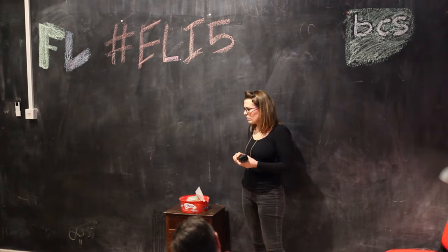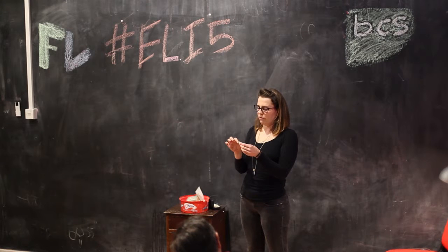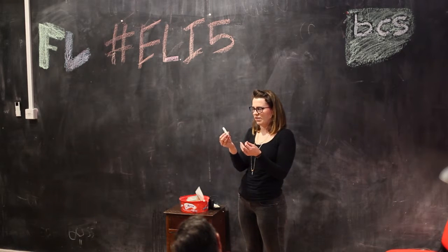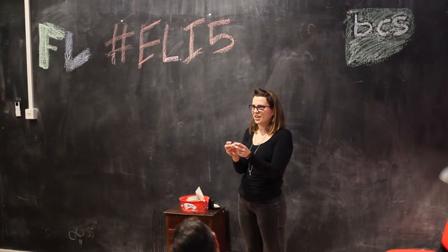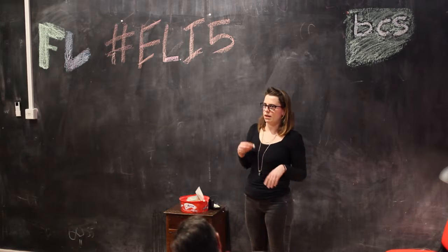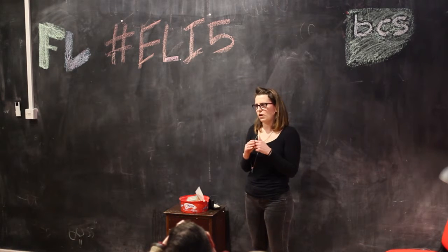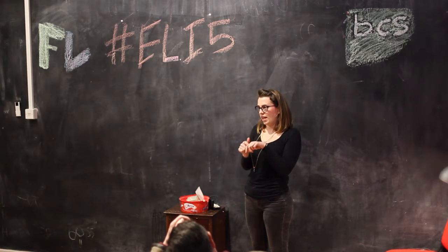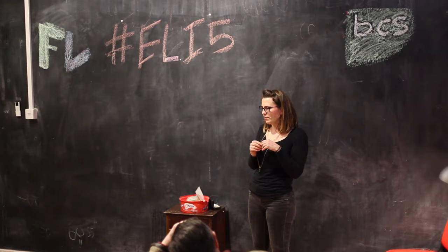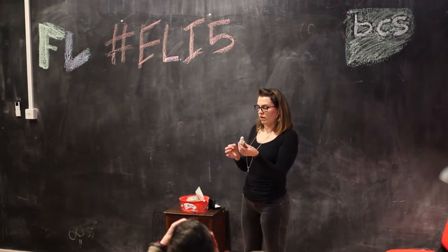We took an open-source file from Thingiverse — there was a gentleman who had lost an index finger and we used his file. This isn't the full thing; there's a little attachment part to the finger. When we fully printed it, it looked rather small. We've been using this idea as the basis for the ongoing work, especially with one patient in particular. This gentleman had lost his middle finger through a work accident — a circular saw. He has the proximal phalanx bone up until the joint but nothing beyond that. Using that file, we started to plan up a prosthetic for him, and this was our finished product.